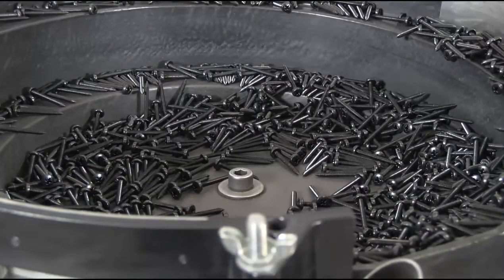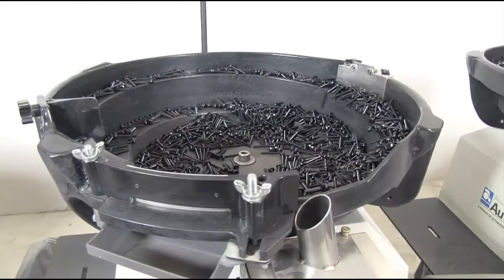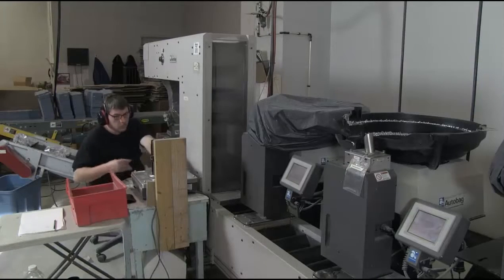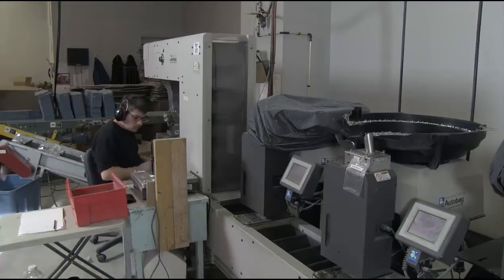As the parts are dropped into the conveyor an optical counter verifies the count. As the trays move down the line each tray captures and holds all parts until a complete set of parts have been collected.